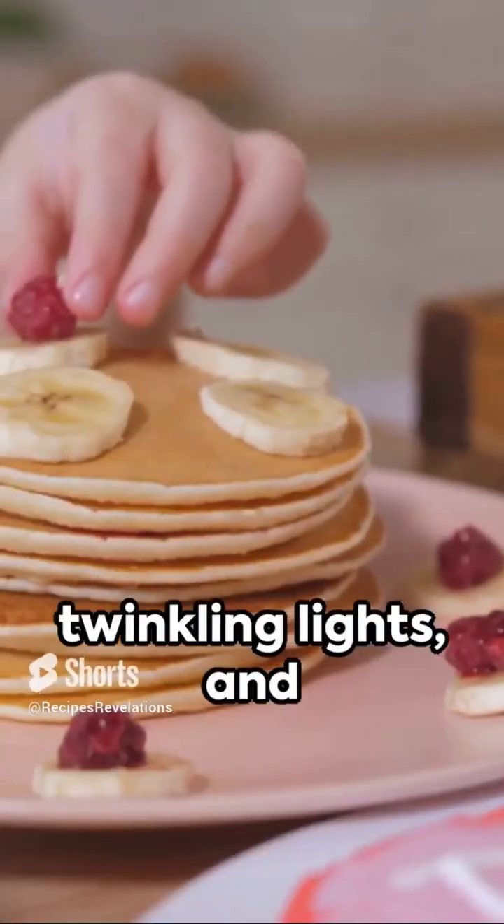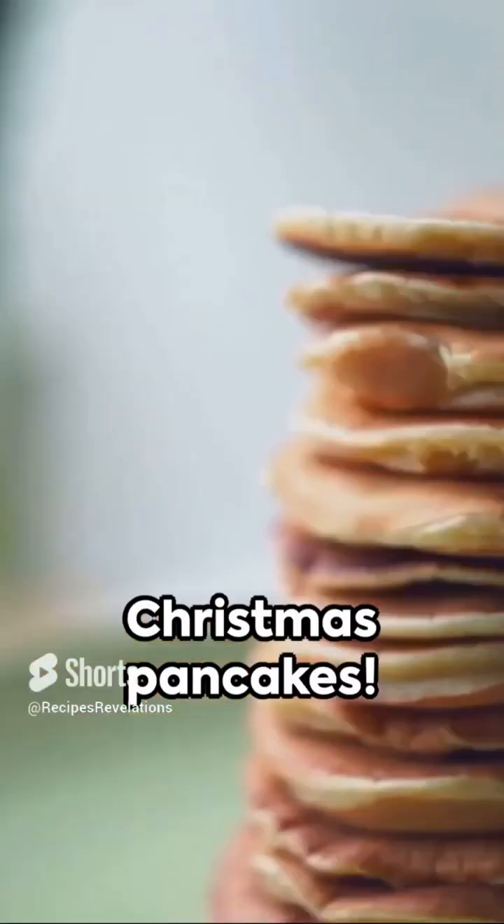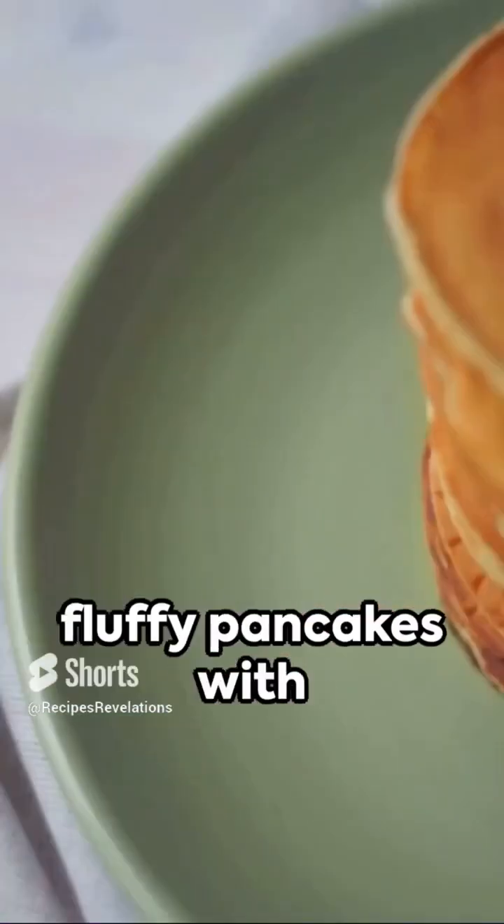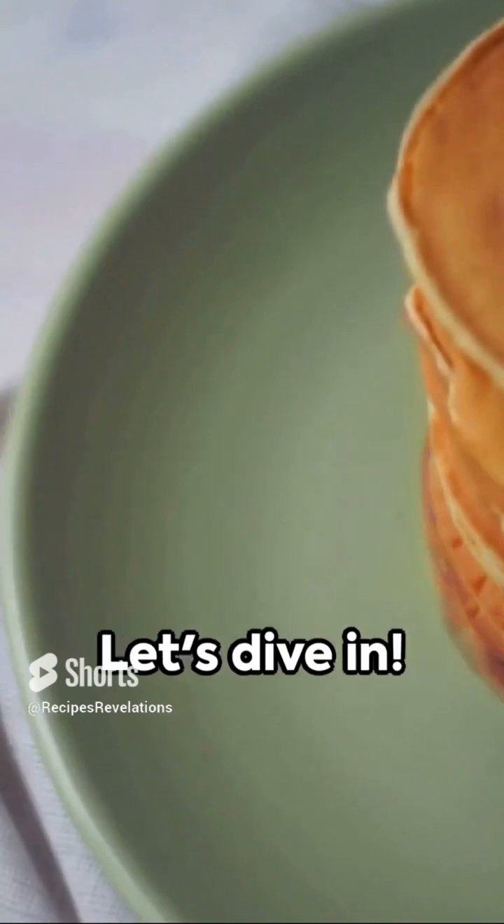Crisp winter air, twinkling lights, and the sweet scent of Christmas pancakes. Welcome to a delightful 60 seconds of culinary magic. Picture warm, fluffy pancakes with a festive twist. Let's dive in.